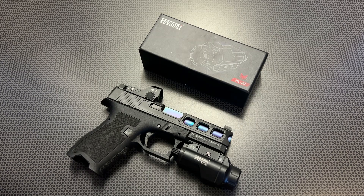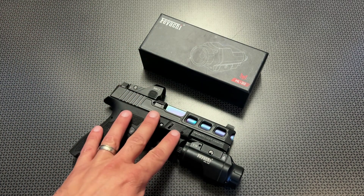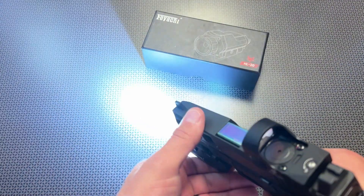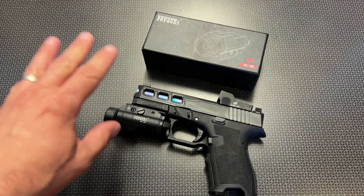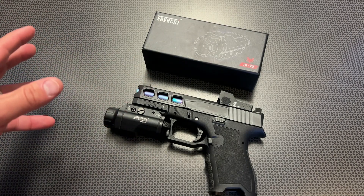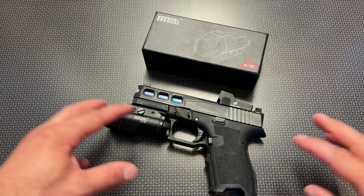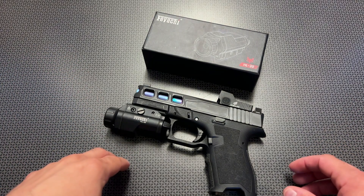The 1,000 lumen output is blinding. Inside the home at night, it's definitely a lot of light to deal with. It doesn't have the ability to go down in lighting scenarios — you just get the high setting. The 1,000 lumen output is about as much as I would want inside the home, but it is fine. It's right at that threshold, and it will light up an entire room. There is no doubt that you'll be able to see everything you need to see.